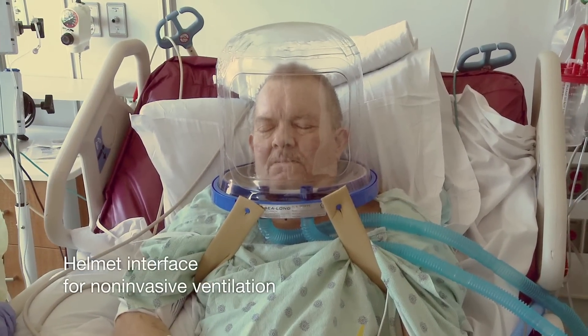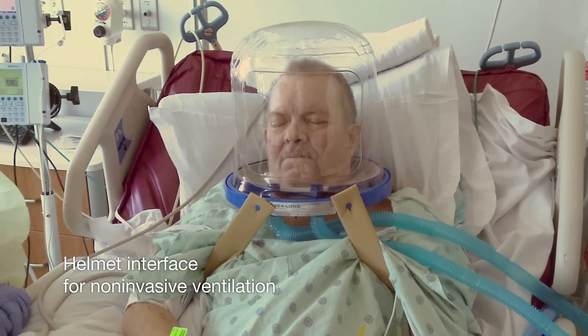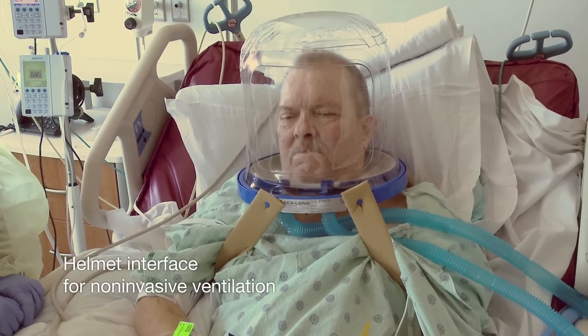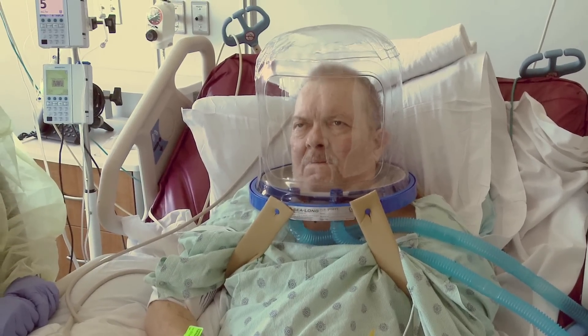The helmet interface for delivery of non-invasive ventilation is a transparent hood that covers the entire head of the patient. A soft rubber collar seals the hood at the neck.